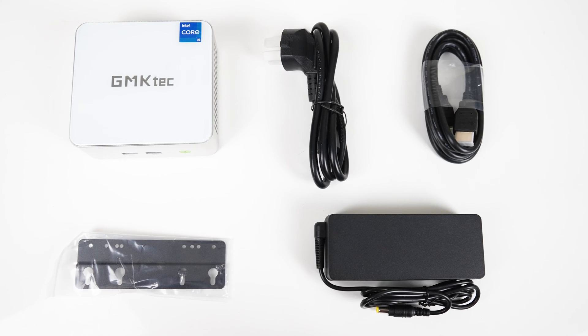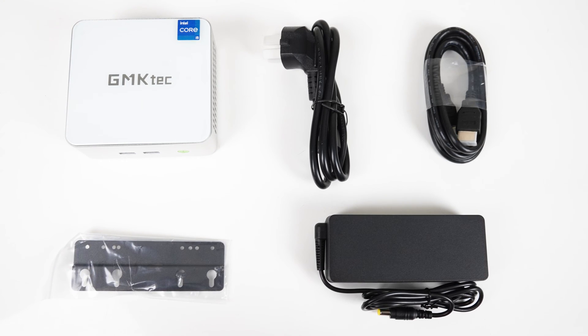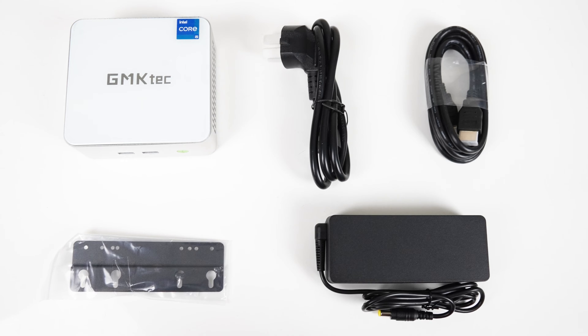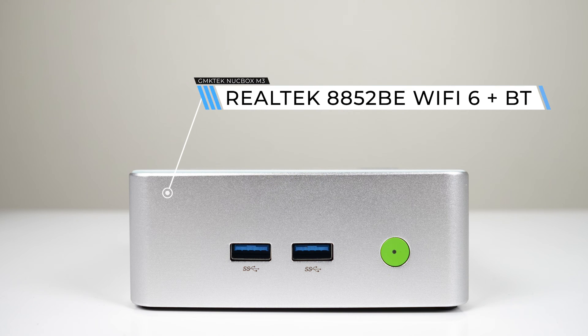What you'll get inside the box is the mini PC, manual, HDMI cord, smallish power supply, monitor mount and screws. The front comes with dual USB 3 ports and the power button.